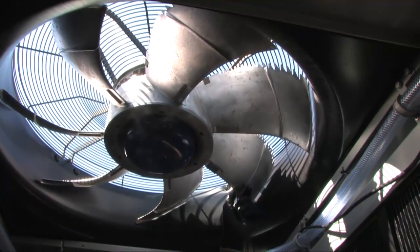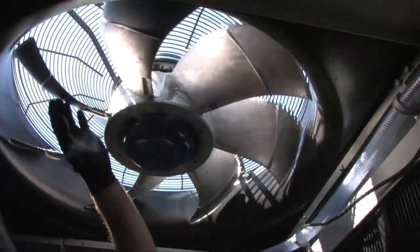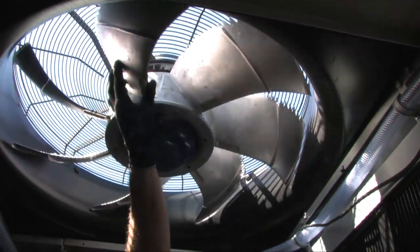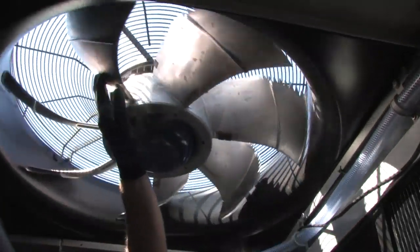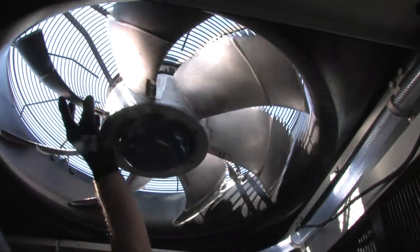Now we're inside the unit with the fans turned off, locked out and tagged out. We want to make sure we can turn the fans and the fans aren't restricted or bound up in any way. Just take your hand and turn them — they turn freely, not hitting anything, not making any noise. That's your fan inspection.